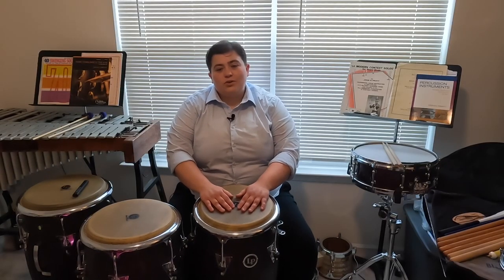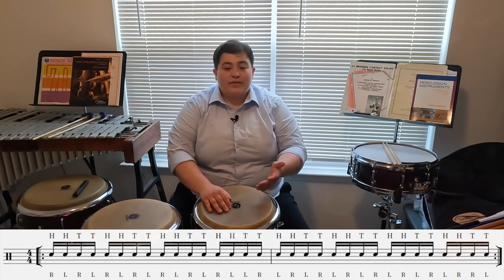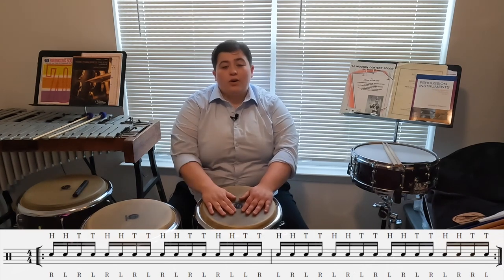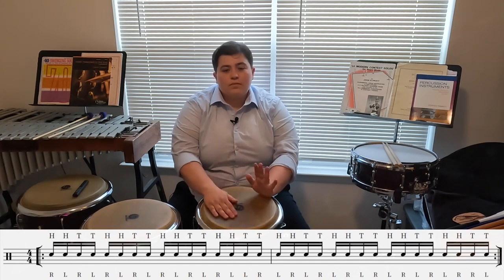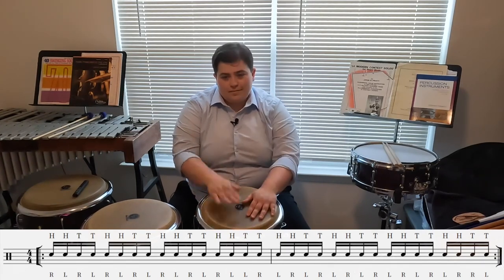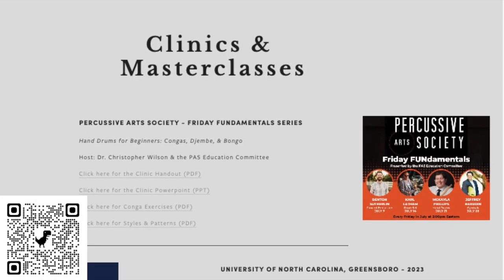Lastly, let's do an exercise practicing those heel toes. We're going to start with heel-toe fours, alternating our heel toes with a turnaround where we switch our sticking from right-handed to left-handed in the last beat of the first measure. Thank you so much for joining me to learn more about the basic tones on the conga, djembe, and bongo.